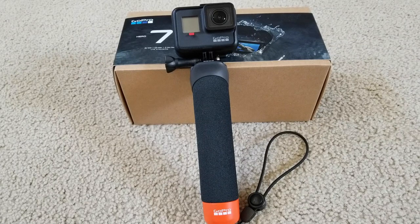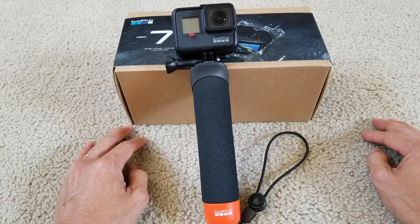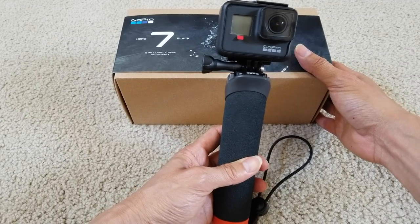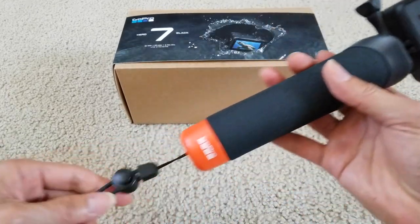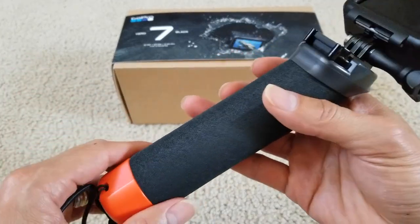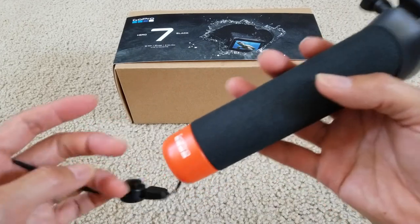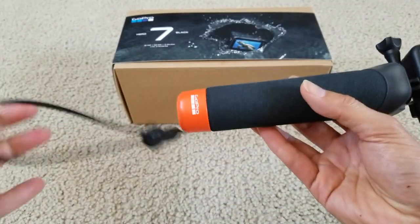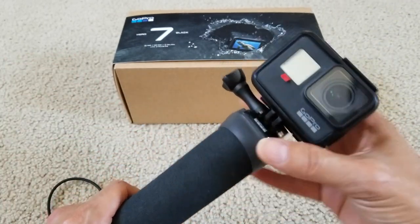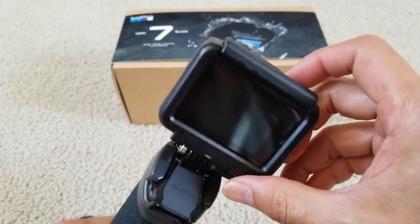Hey YouTube, welcome back. Today I'm going to go over this tutorial — this is for a beginner. I got this out of Costco for $389.99, and it comes with this handler. The handler is also float, so if you have outdoor sporting or fishing and you drop it, this thing will float, and you can use a hook to hook it up from the strap on the water to retrieve your GoPro in case it falls into the water, oceans, or beach.